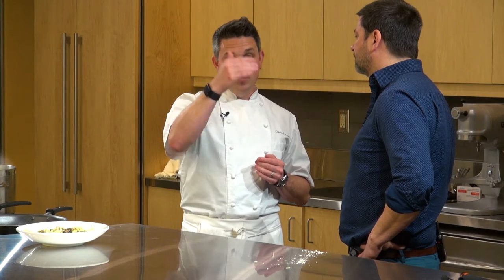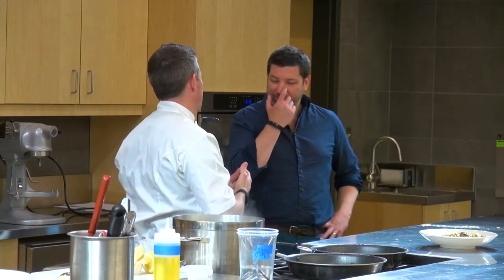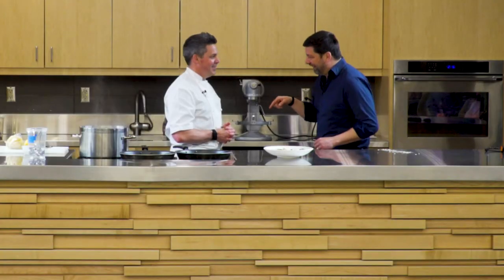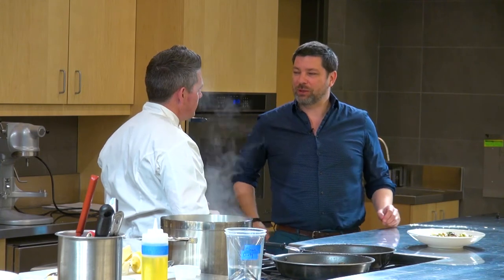I closed one restaurant during COVID that was 15 miles from Spoon and Stable, and moved the bakery across the street. So now I have the bakery here, Spoon and Stable here, Demi here, and the Four Seasons is right there — I'm in three city blocks. Your work zone is more like Daniel's would have been if he'd stayed in Lyon. Whereas he's stretched from Singapore to everywhere, and he loves that — that's his jam, it gives him so much excitement. As long as that's what makes him happy, I'm all for it — that's why I loved working for him.